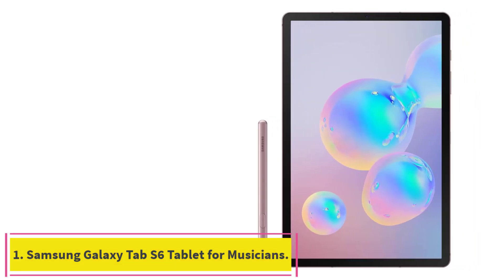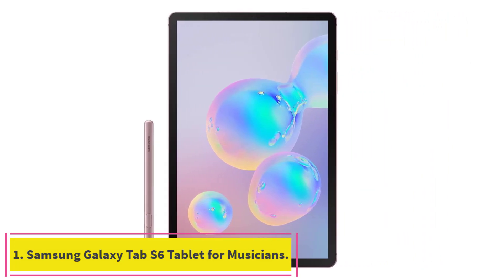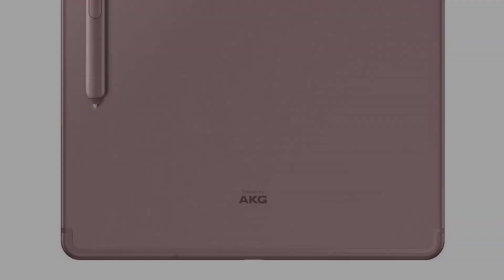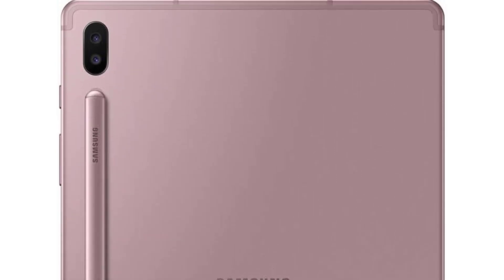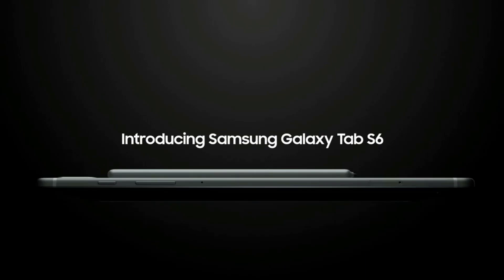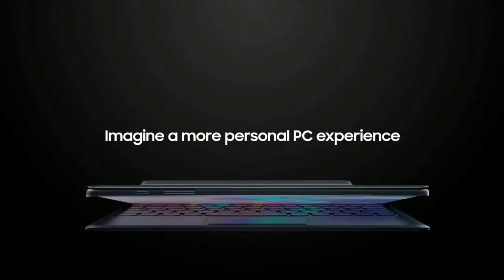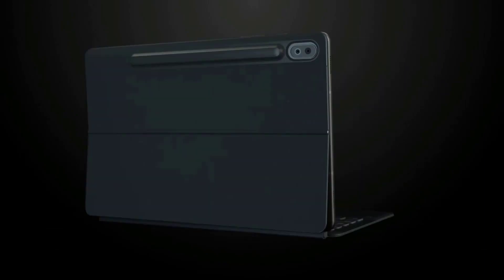Starting at Number 1: the Samsung Galaxy Tab S6 tablet for musicians. This powerful tablet features access to Samsung's innovative DeX user interface, which creates a PC-like experience for comprehensive music production and listening. The tablet also features a powerful Snapdragon processor, stunning display, and compatibility with keyboards and the excellent S-Pen stylus.